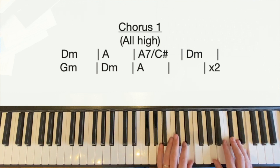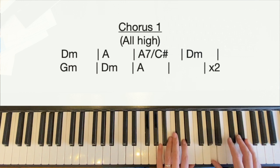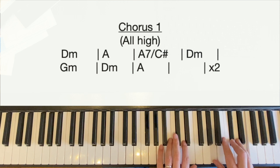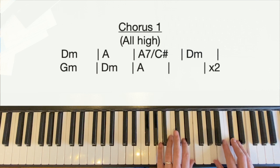The second chord is an A major. Where we've just played the D with our index finger in the left hand, we're now going to use our thumb and our little finger to play A and E around middle C. In the right hand, our thumb has just played the A — we're going to stay on the A — but we're going to move down and play C sharp with our middle finger and E with our little finger. That's the second bar: D minor, then A. The right hand keeps on rolling throughout.